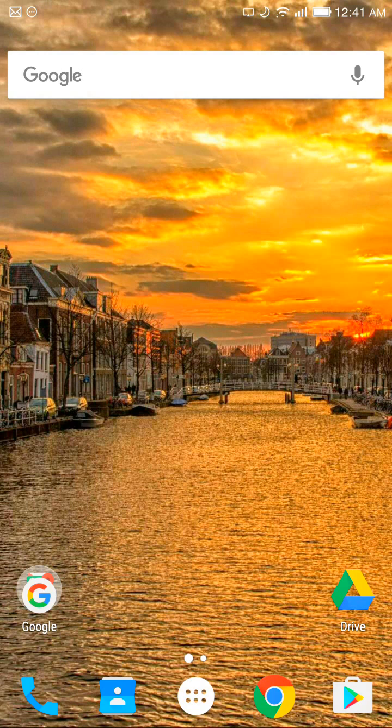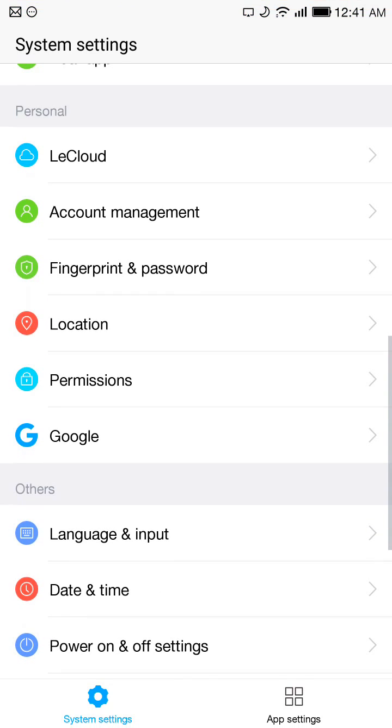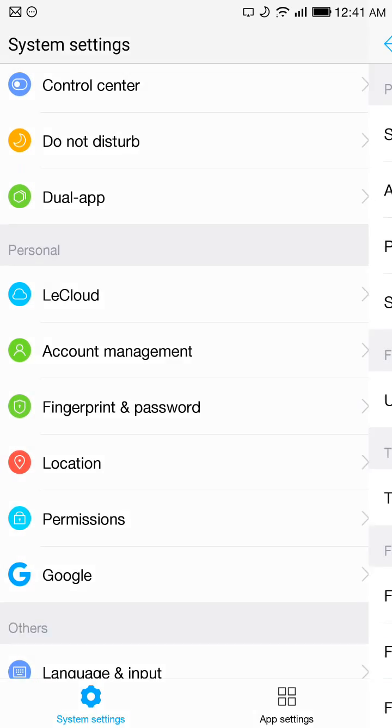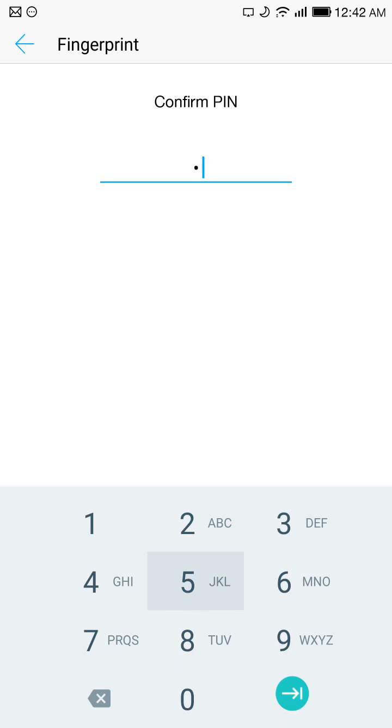So to fix this problem, all you gotta do is go into Settings, scroll down where it says Fingerprint and Password, click on it, and you can see under Fingerprint Security the 'Unlock with Fingerprint' radio button is turned off. All you gotta do is turn it on.